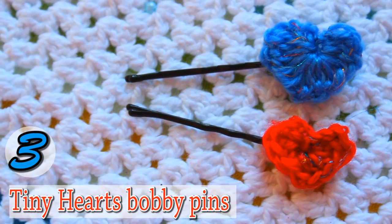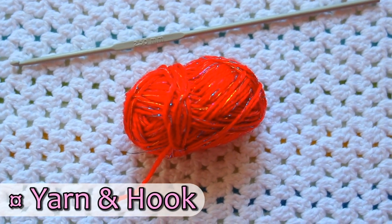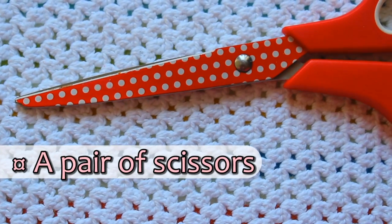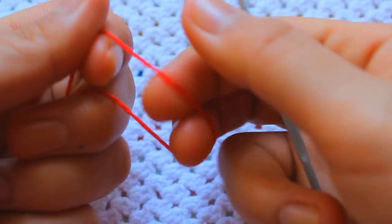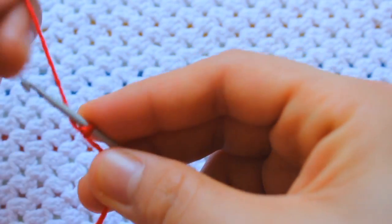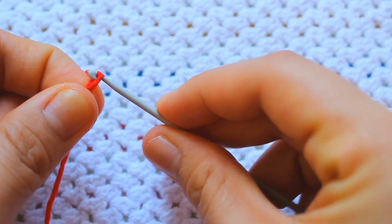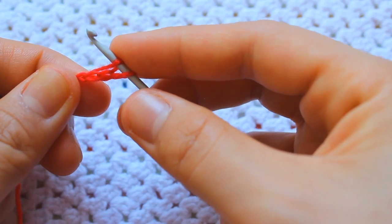To make these tiny heart bobby pins, you will need yarn and a hook — I'm using a 2.50mm hook — a pair of scissors, and a glue gun. Begin by doing a slip knot, put the slip knot through the hook and tighten it, then chain 2. Into the first loop, make 2 double crochets.